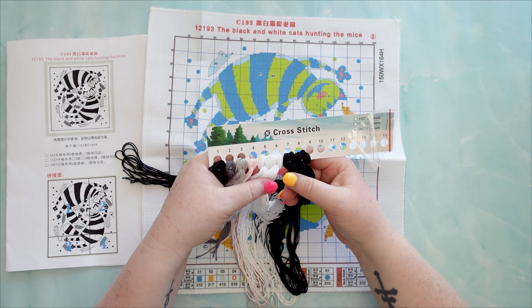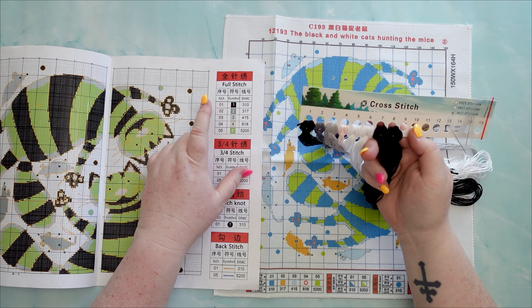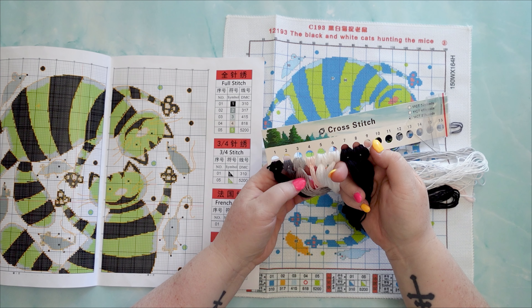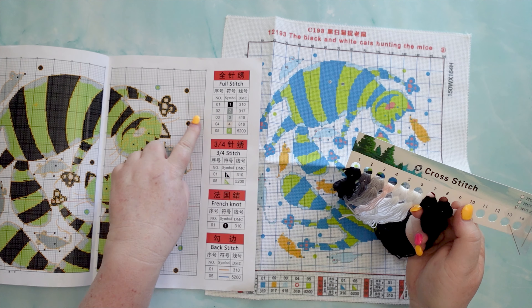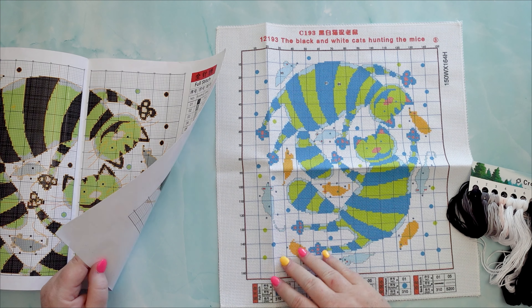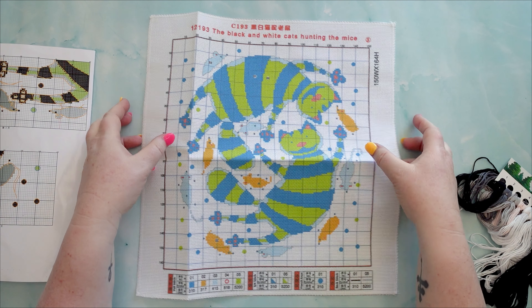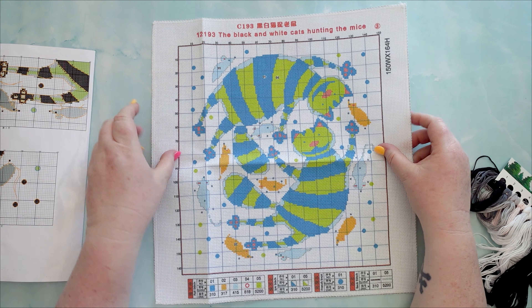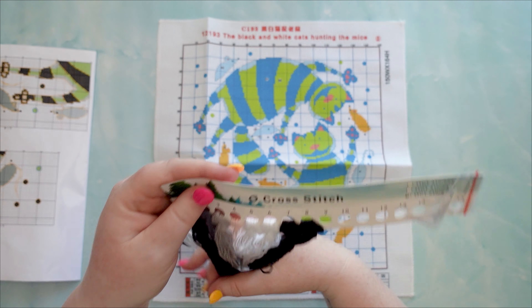There are two white ones, three black ones, and the other colors. Color one, four, seven and eight are black; color two is gray; color three is light gray; color four is skin tone; and colors five and six are white. The symbols are all there too. It's a 150 by 164 stitch size and again you don't do the background, just the main pattern. That looks cute and being 14 count is perfect for my eyesight. The floss looks good and you only need two threads. Let me pop all this away.